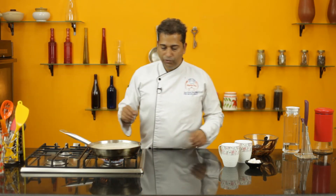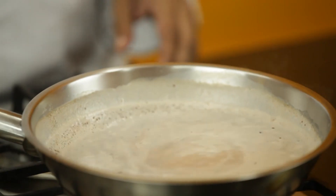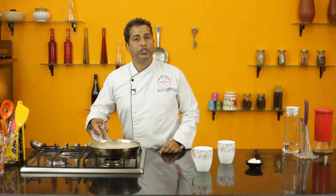Let this come to a simmer before pouring it into your cups. That's my hot chocolate all ready — I'm going to pour it into a mug.